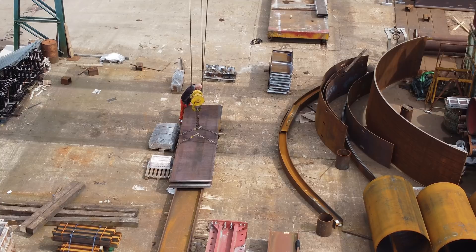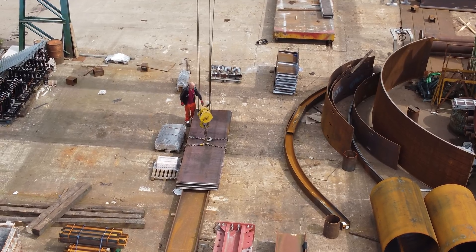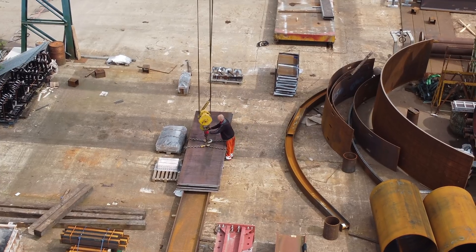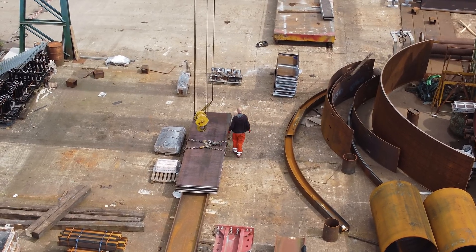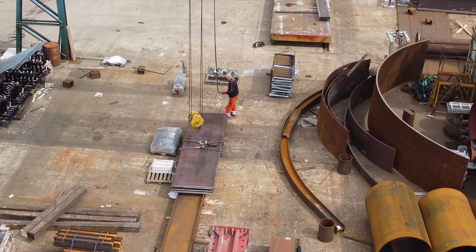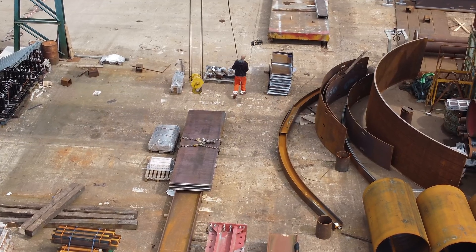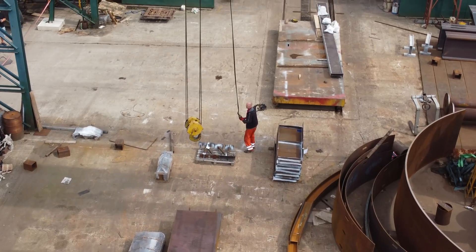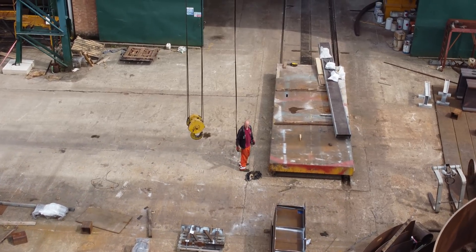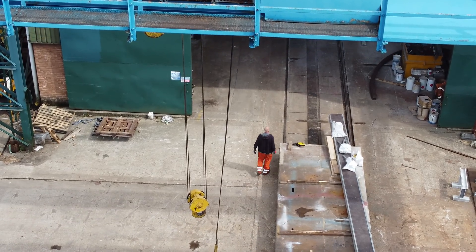Seven tons - that's the safe working load on that crane. And that's it now. We'll probably fetch the crane back down this end and take the hook up. And that's it, all done.